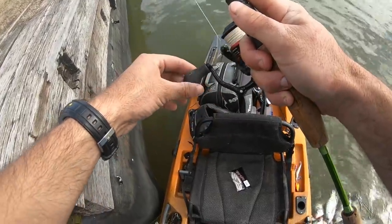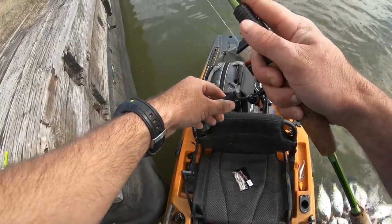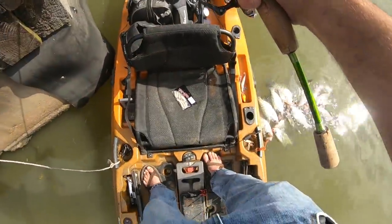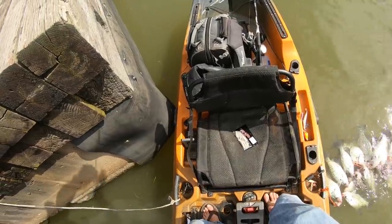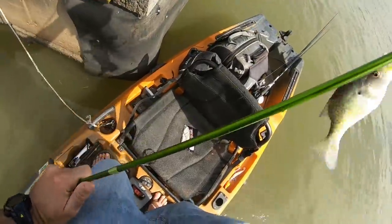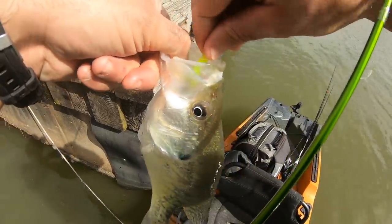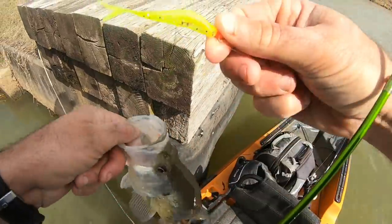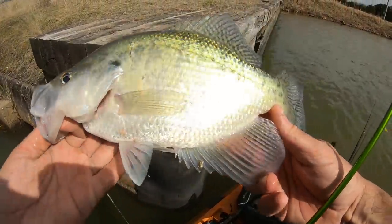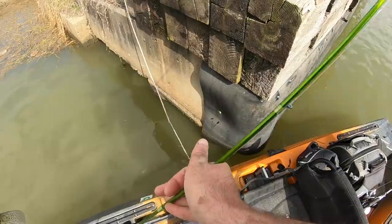We're back on the double jig rig program — let's see if we gave them enough time to get fired up on this tactic again. There we go — that feels like a good one! Yes! What I did is put a chartreuse bonehead minnow on there. That's a stud, what a slab — right under the boat basically. I love swapping it up on them.